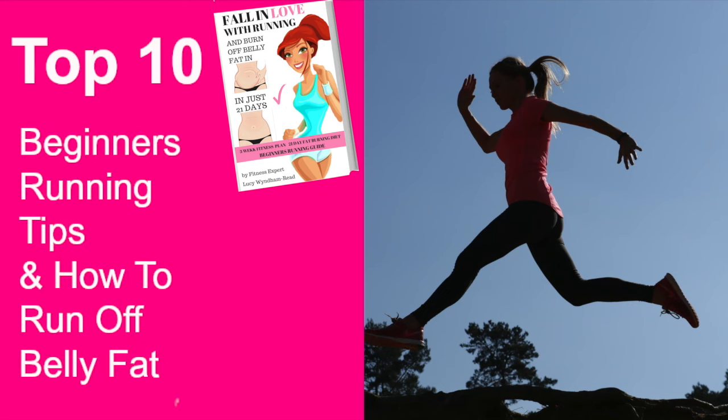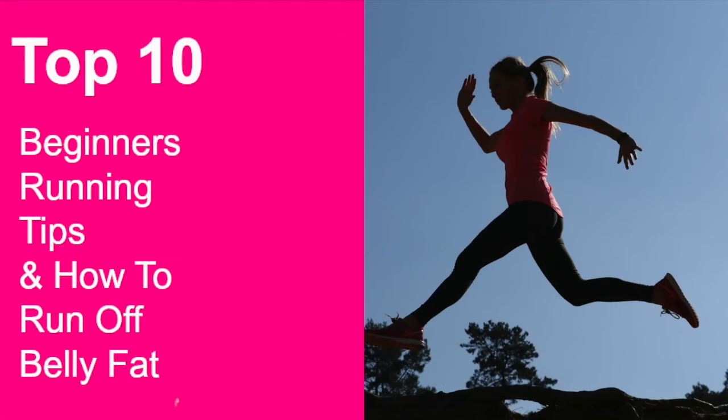In this video I'm going to run through my top 10 beginners running tips. These tips also help you to run off belly fat. As a trainer with over 25 years experience, for five years I worked as the official Race for Life fitness expert designing 5k and 10k running plans designed for complete beginners, and I helped millions get round those races.